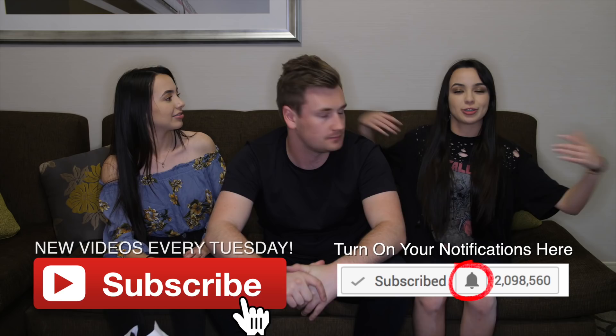We are going to be drawing YouTubers with distorted vision goggles. But before we start, make sure to subscribe to our channel and subscribe to Ollie's channel. We did a fun video on there, so go check it out.